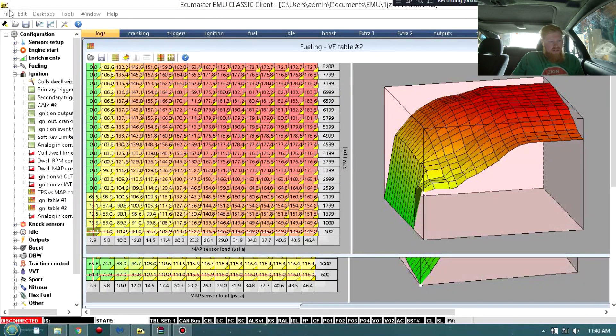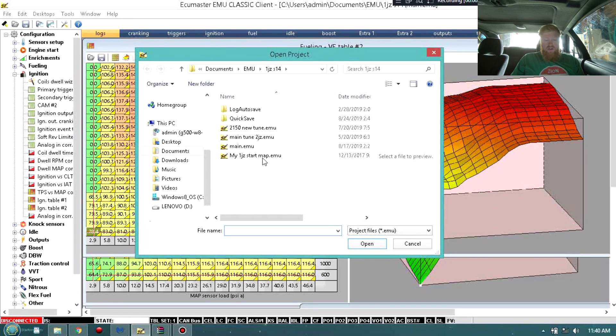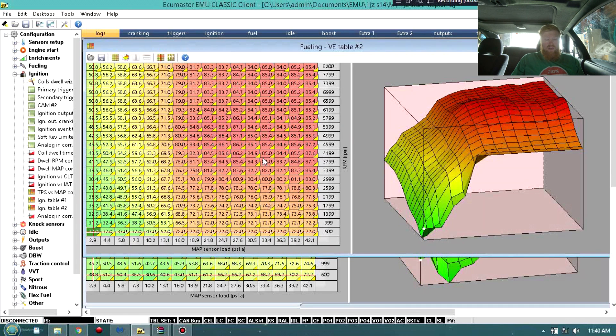I'll put my face up in the corner with a face cam, and I've got my laptop here. This here is actually my current map in my car right now. Do not copy anything that you see here - this is not going to pertain to you. We're going to start out with a base map. This is a start map that you can actually get from the ECU Master group if you join that on Facebook, or you go to their website. They do have base maps that give you the basis to start with.